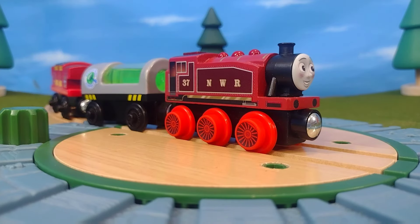This engine also works with old wooden railway items, so you can connect this to old rolling stock and use it with your existing wooden railway collection.